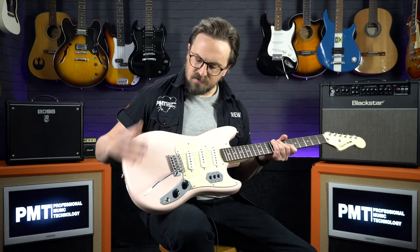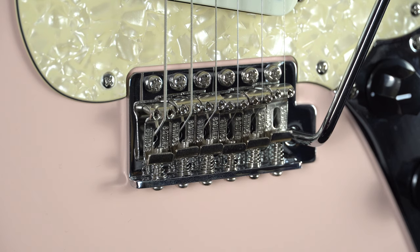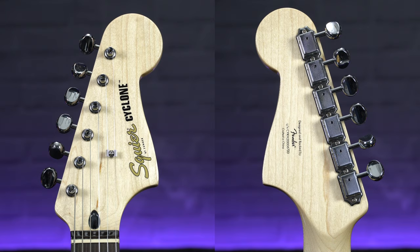Moving on to the hardware, the Cyclone is fitted with a six-saddle vintage style synchronized tremolo, the kind that you find on a Stratocaster, and to match that up on the headstock there are six vintage style tuners.